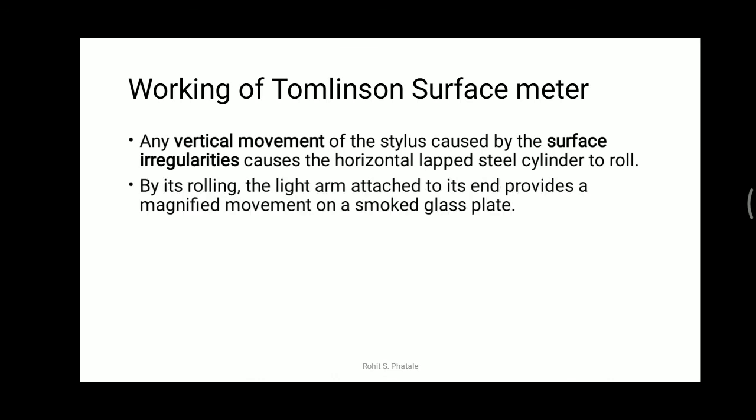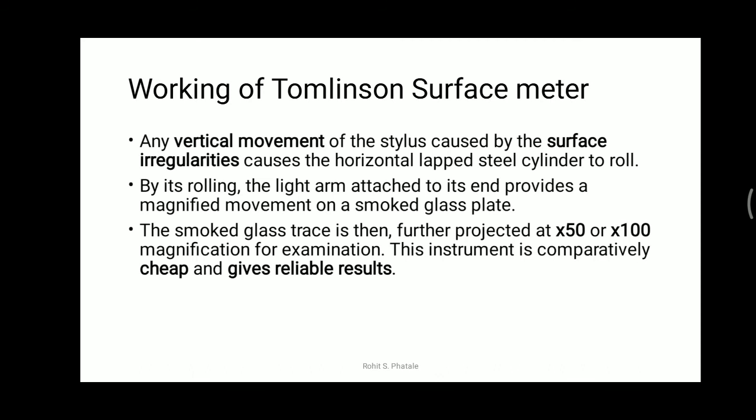Regarding the working: vertical movement of the stylus, caused by surface irregularities, causes the horizontal lapped cylinder to roll. By its rolling, the light arm attached to it provides a magnified movement on the smoked glass plate, and the smoked glass trace is further projected at 50 to 100 times magnification. This instrument is comparatively cheap and gives reliable results.